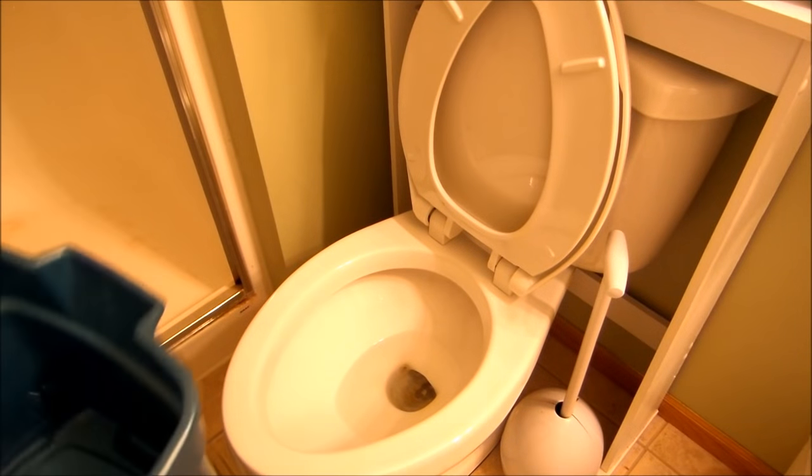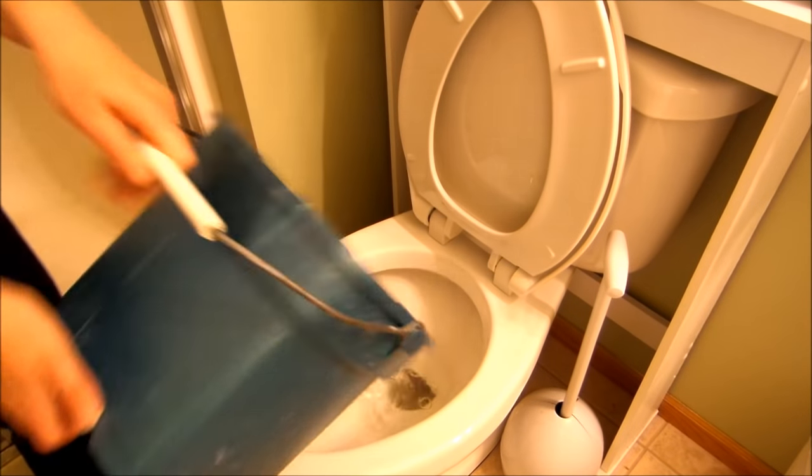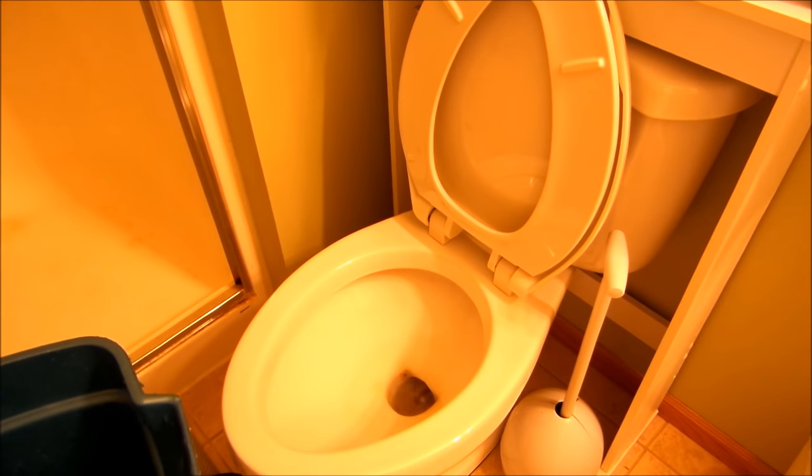Another suggestion was to dump a gallon or so of water into the toilet bowl and then the water should be gone or mostly gone. Let's see if that works. Got my bucket of water here and I'll try it out. So as you can see, that method worked much better - just pour that in and most of the water's gone. All I'd have to do is sponge a little bit out and I would be good to go with the Bar Keeper's Friend. I like that method a lot - thank you for that tip.